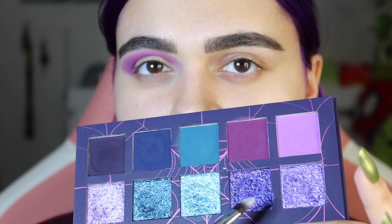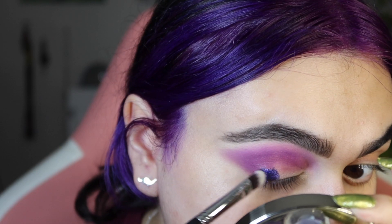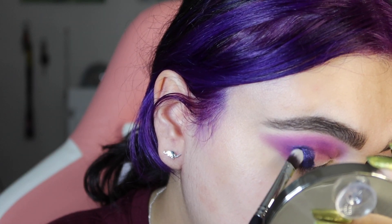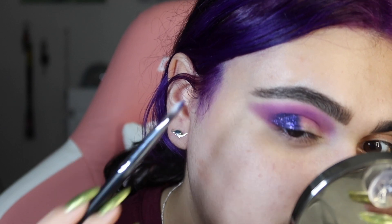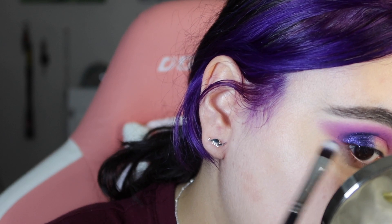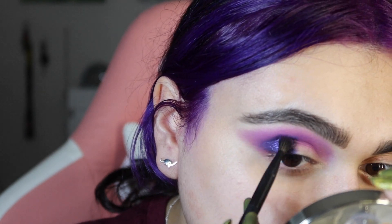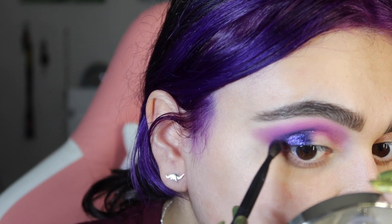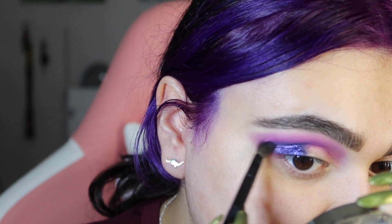The first shimmer I'm going to take is this deep purpley one. Hopefully this looks good — this is going like right on the edge of the eye here. I'm not going to really worry about blending yet; right now I just want to place this shade down and get the placement right. This shimmer is going to act as the color I use to deepen up this look. You can use the matte in here to do that as well; I just didn't want to overdo the mattes today. Because the shadow has a base to it, it's not just a sheer color — it works as a shade to deepen up a look.